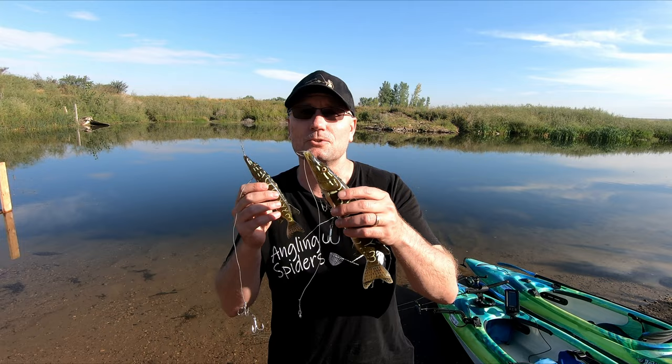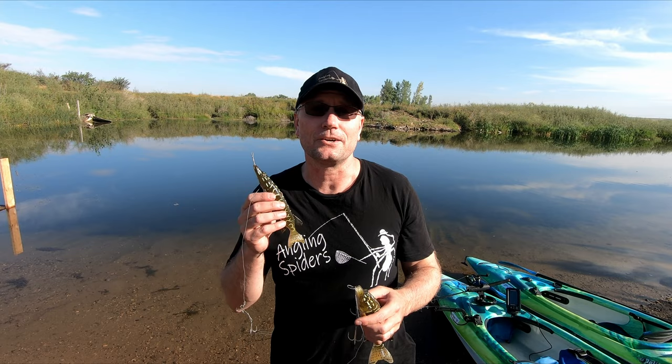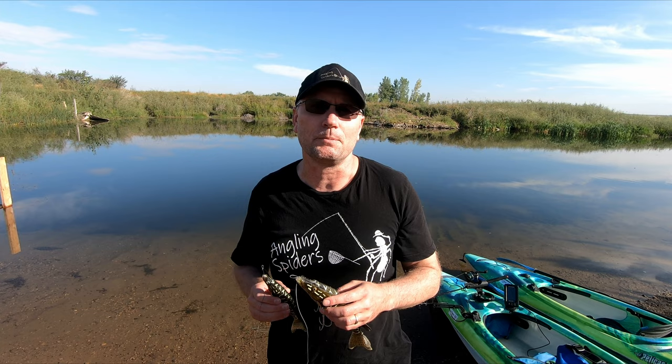For those of you that have been watching the channel, you know that earlier in the year I took these out to test them, had a great day, caught my personal best walleye, caught my biggest pike of the year at that time before the trip to Great Slave Lake. But that was in the part of the year when the pike are not that difficult to catch.